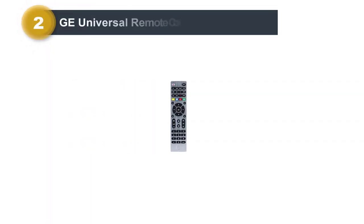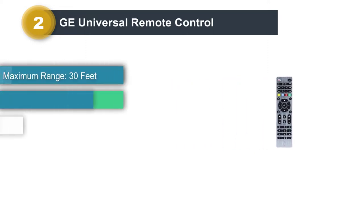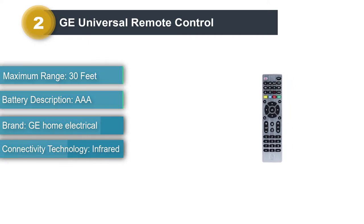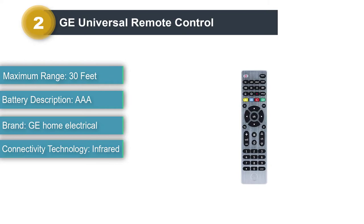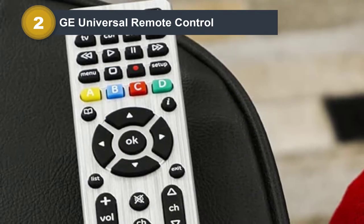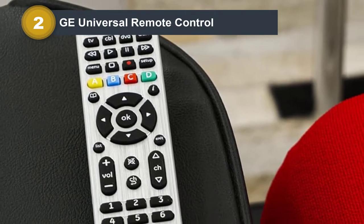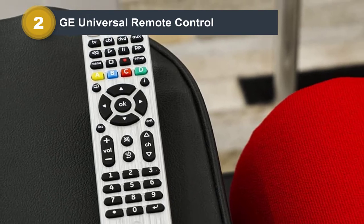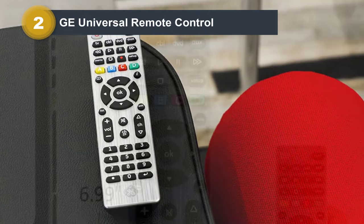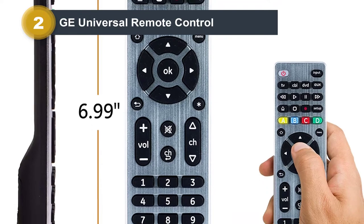Number 2: GE Universal Remote Control. The GE Universal Remote Control 33709 features a chic brushed metallic finish and is available in five different colors. The construction material used is ABS plastic, which makes it durable and safe to use around children. The keys are backlit, making them easy to use in low-light conditions, especially on movie nights. The remote comes with multi-device compatibility, and based on your requirement, you can choose from different options, including 4-device, 6-device, and 8-device compatibility.